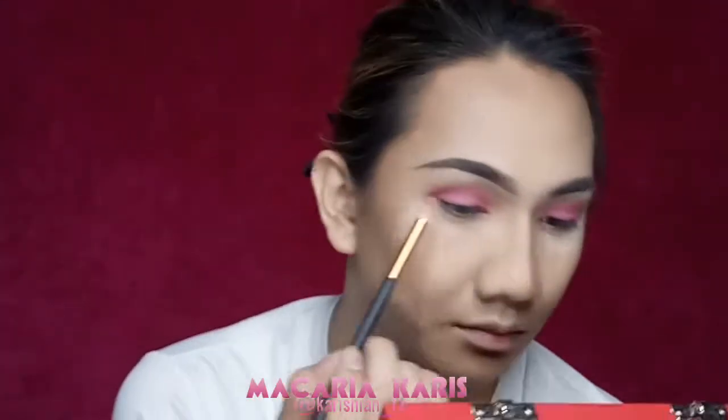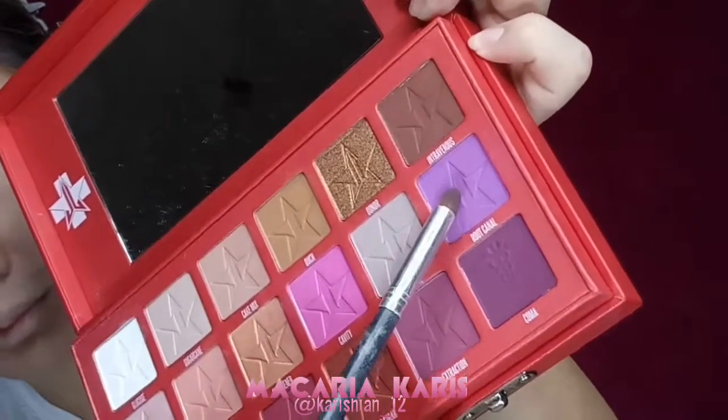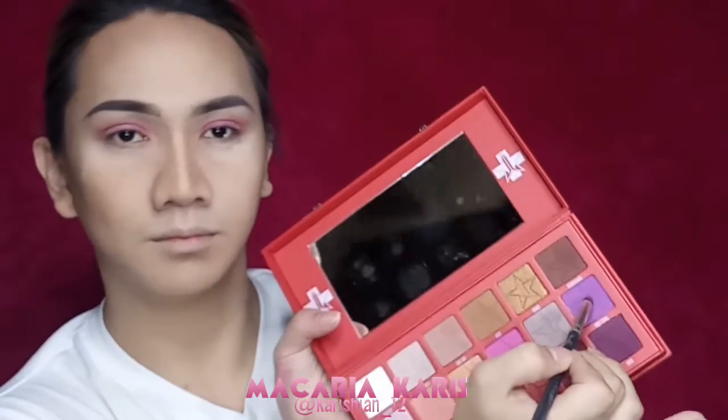And here I am. I will be using my Jeffree Star Blood Sugar Palette. I am taking the shade Gravity, putting it all over my lid and blending out the edges.